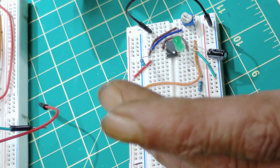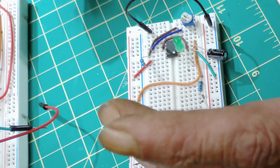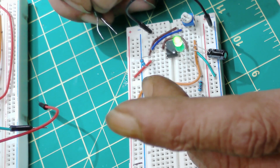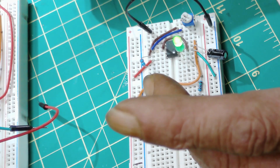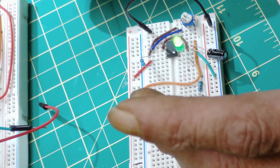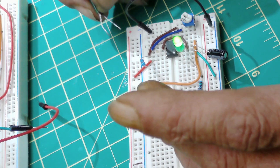I'll be happy to do a live stream where anyone can send me a circuit diagram without this capacitor — or without any capacitor to stop the noise — and you can prove me wrong, or I'll prove you wrong.